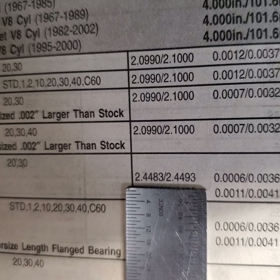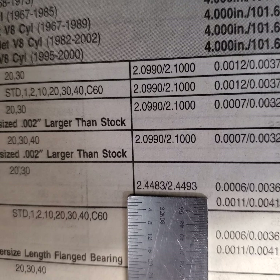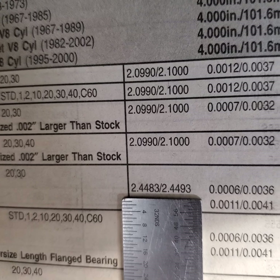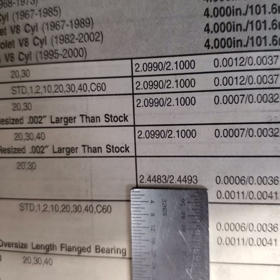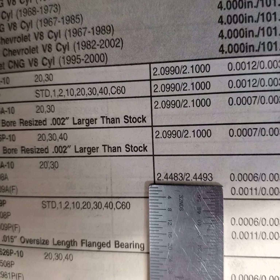When we grind this crank, that second four from the decimal on the right will change to a three, and that'll represent 10,000 under. So when we grind this crank, we will still have that same one thou of limits variance in there.